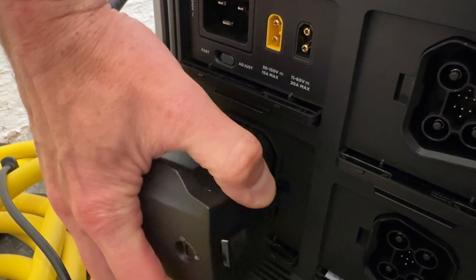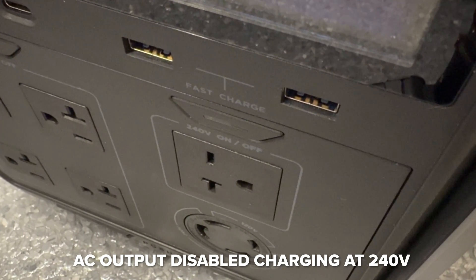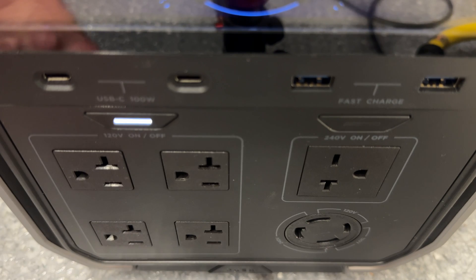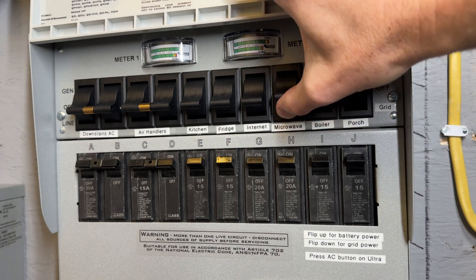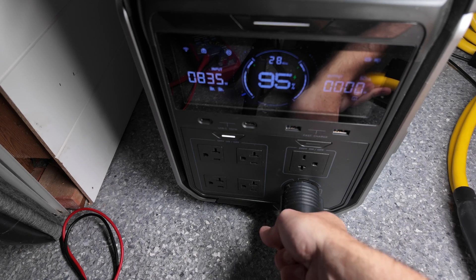When charging at 240 volts, the unit actually shuts off the AC output, which means if you're hoping to fast-charge it while running loads, it won't work unless you drop down to the 120-volt input at 1800 watts. Also, you can't use 120-volt and 240-volt output at the same time — if you enable 240-volt output, the 120-volt shuts off and vice versa. The Ultra does not have this constraint, so it's a limitation strictly with the Pro 3. For home backup this is not a problem at all, but on a job site where you want both 120-volt and 240-volt outputs simultaneously, you can't do it.